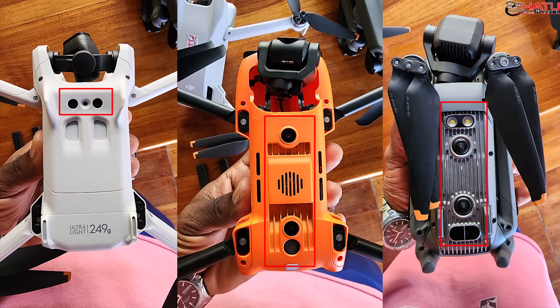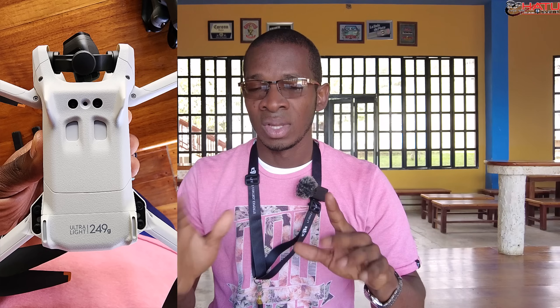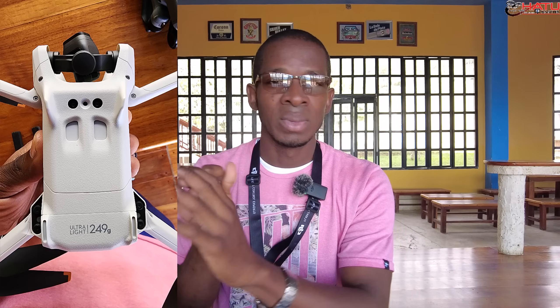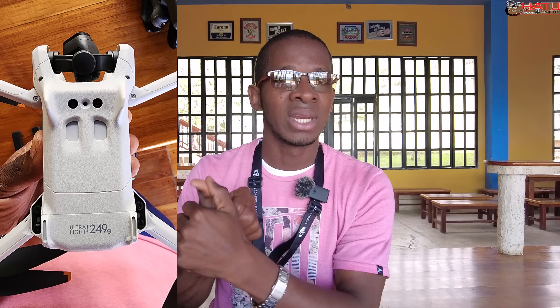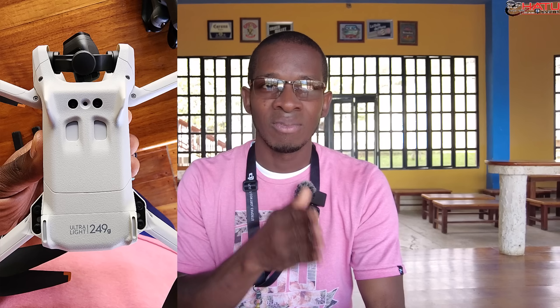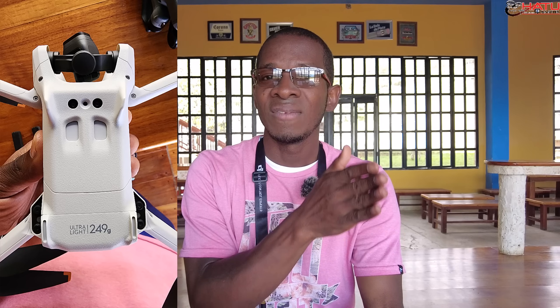Dejemos claro: si tú tienes un Mini SD, un Mini 1, un Mini 2, Mini 3, Mini 3 Pro, o sea, cualquier Mini, casi todos estos drones tienen un sensor de posicionamiento que funciona con base al infrarrojo.